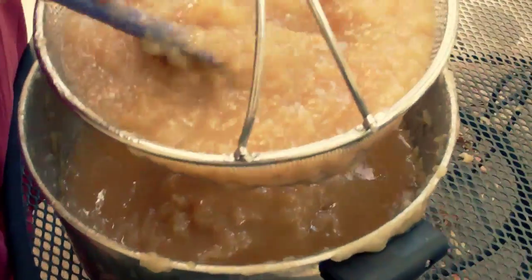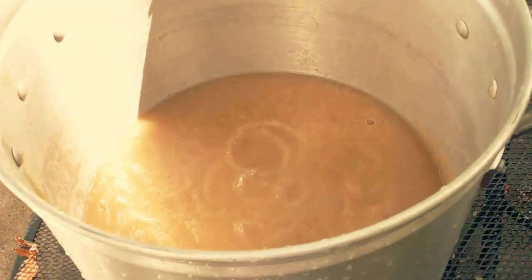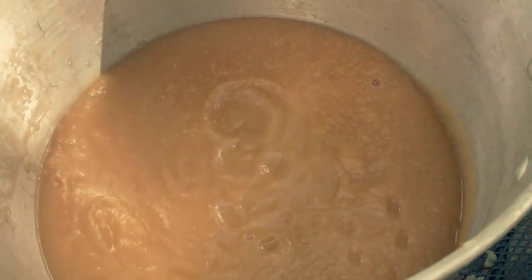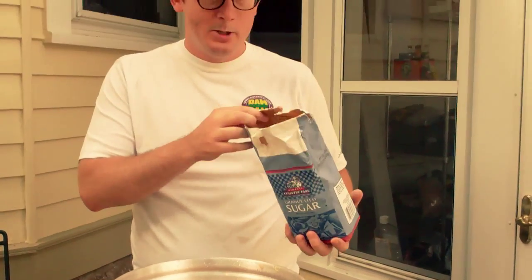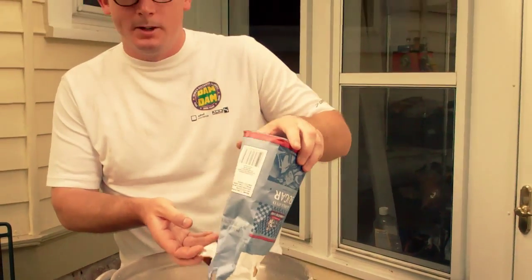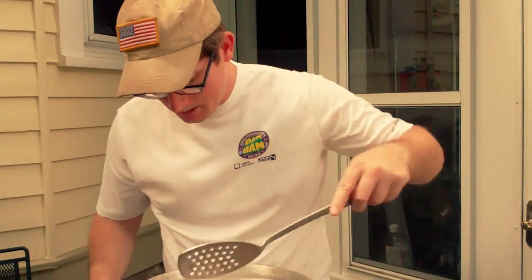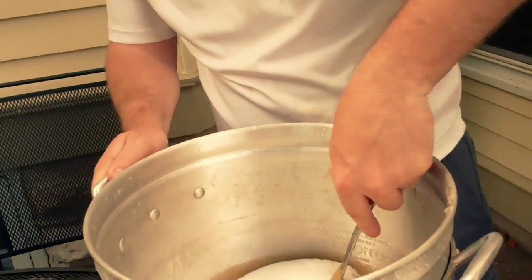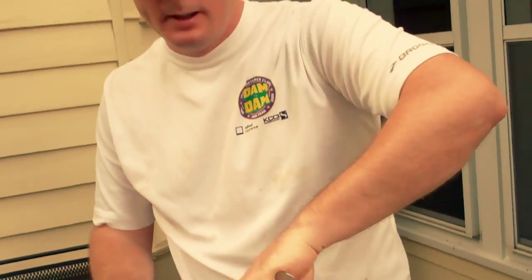Here's another method just with a strainer and a spatula. This is about how much is left after straining. Now the next step is you add some sugar — this is probably two and a half pounds and I'm just going to add all of it. You can add more or less depending on your tastes, but I think that's going to be enough for this amount of apples, and it should still have some tanginess of the apples.